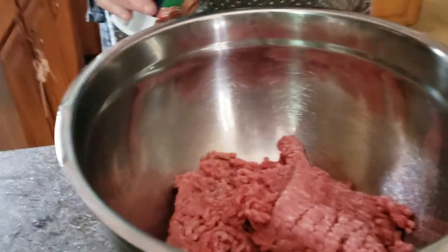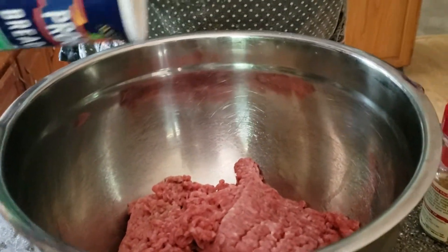Hi everybody! Today I'm making something in honor of an Italian opera I did back in 1981 called Tosca. It was done by the Mammoth Lyric Opera Company at the Paramount Theatre in Asbury Park. In honor of Tosca, I'm making something Italian — spaghetti, meatballs, and sausage.